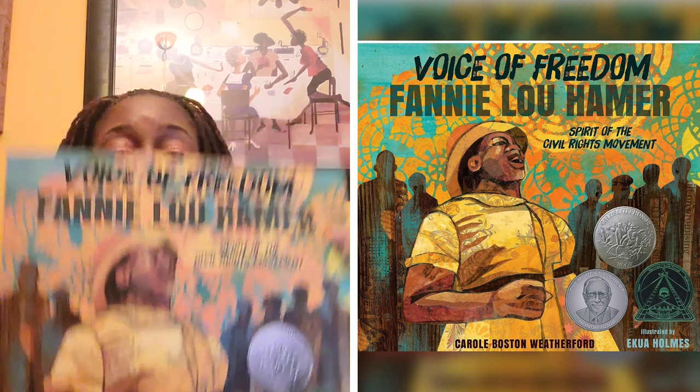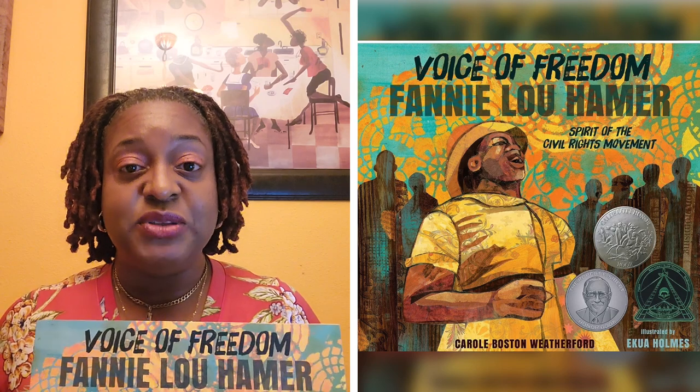I'm going to come back throughout the summer with a couple more historical books like this — graphic novels in formats with art and poetry — so that we can teach our children even if they never learn it in school. That's all I have for today. I will be back with another book in the Summer Smorgasbord of Reading. In the meantime, keep on reading. Have a great day.